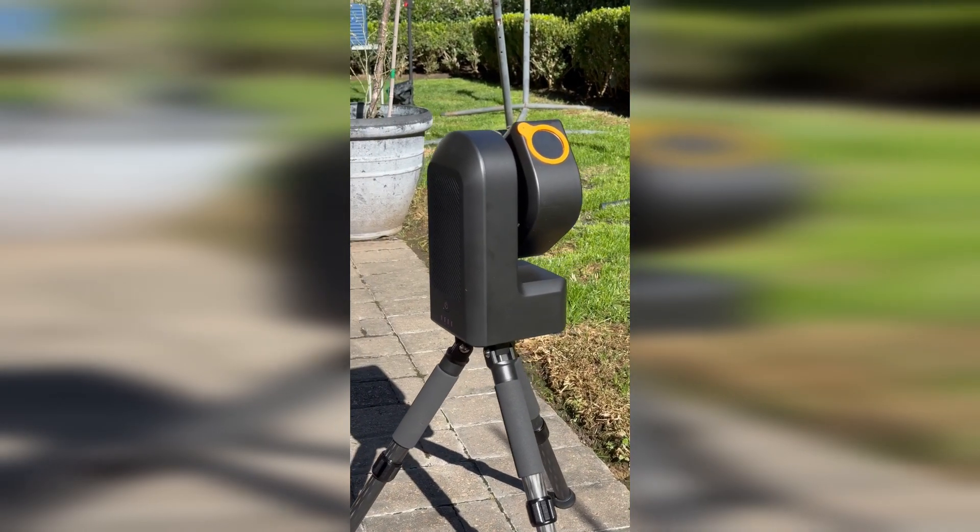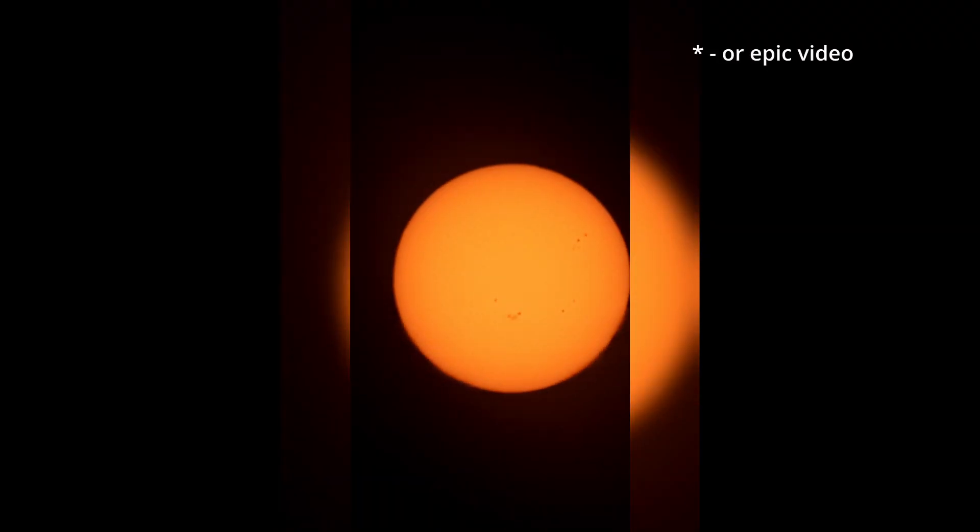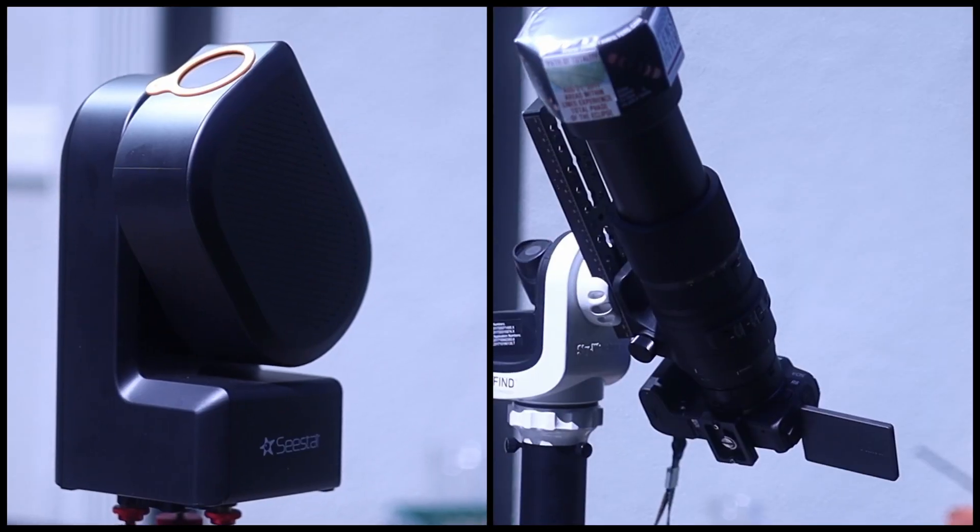The Seastar S50 is a great little telescope, but how does it compare with a camera and a long telephoto lens like this one, specifically when taking photos of the sun? And how big would the totally eclipsed sun be in the frame? I set out to find out since I'm going to be bringing both a camera and the Seastar with me.